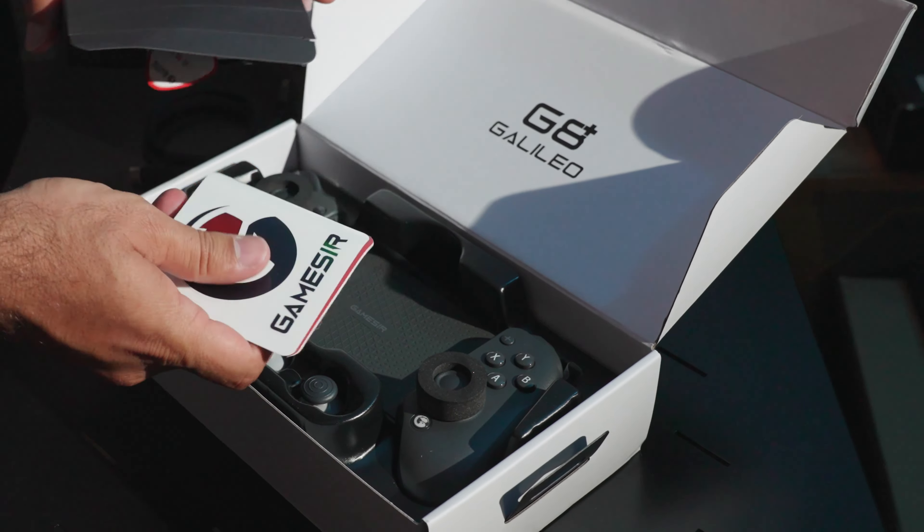The GameSir G8 Plus stands out with its sleek, ergonomic design and solid build quality. It supports iOS, Android, Switch, tablets and PCs with quick pairing. The button layout is intuitive with responsive analog sticks, a satisfying D-pad and well-designed triggers that enhance control in various games.